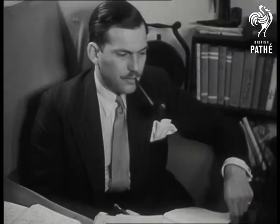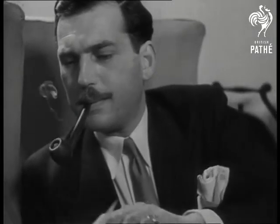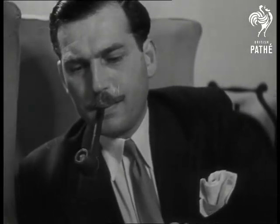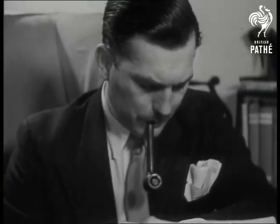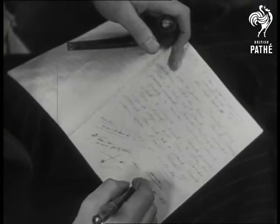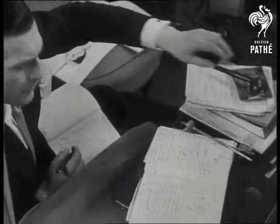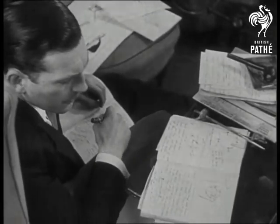What goes into the making of a stage fight, full of flashing swords and the clash of steel on steel? West End actor Patrick Crane believes that to give the audience value for its money, every stroke must be planned in detail beforehand. He works out the basis of the sword play on paper first, carefully mapping out each thrust and parry so that nothing is left to chance.